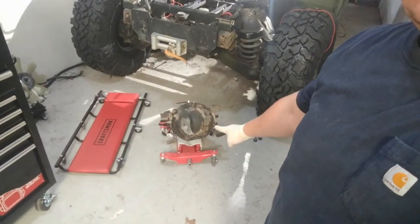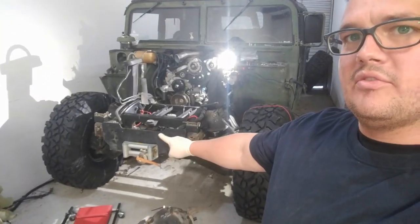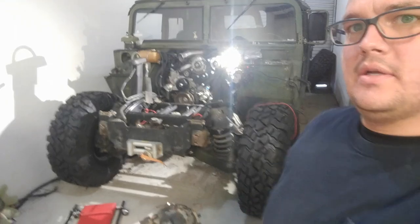Today is the big day. The differential is going back in the front of the Humvee. So let's get this party started.